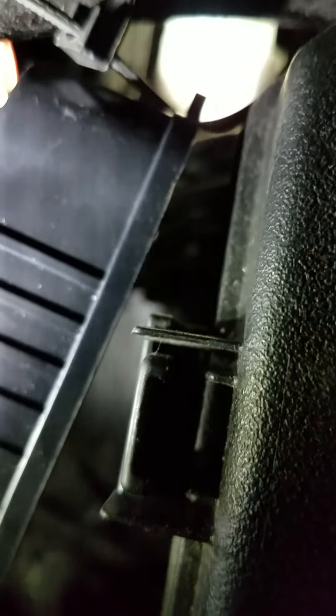There's a fan that's actually running right now on the end of that LED light bulb that helps keep the LED bulb cool. And there's an insulated wire that has a plastic socket connected to it, and as you can see, it connects to the stock OEM socket.